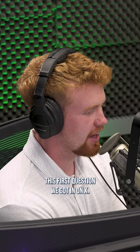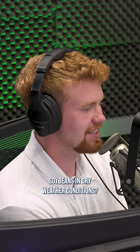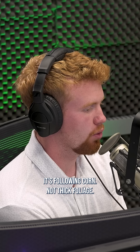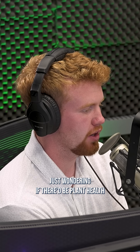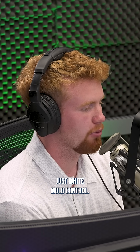This first question came in on X: Would you spray fungicide on soybeans in dry weather conditions? No history of white mold, it's following corn, not thick foliage. Just wondering if there'd be plant health advantages over and above just white mold control.